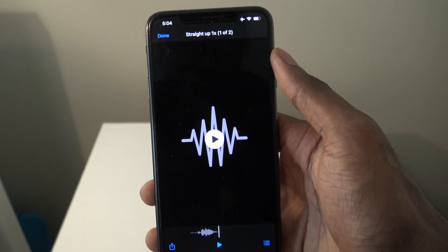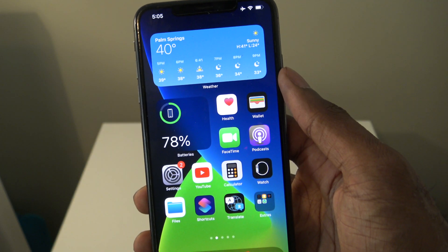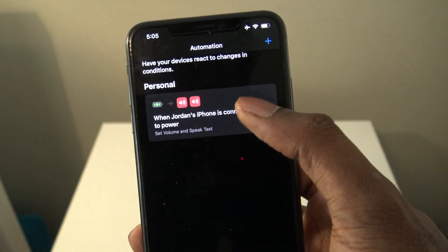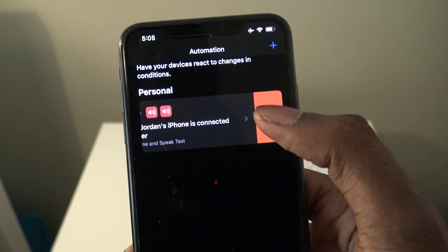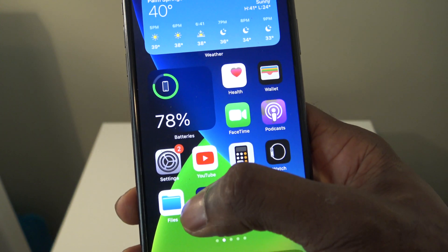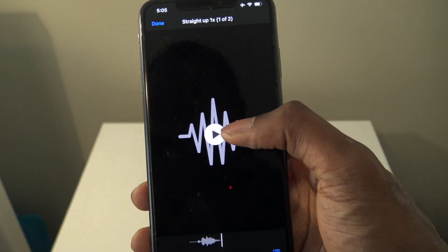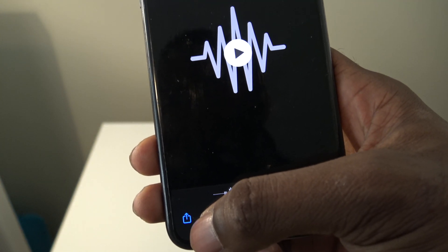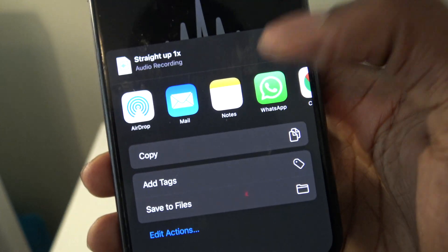That's going to be my new charging sound anytime I plug in my charger. Before getting into that, I'm going to go into Shortcuts and delete the previous Siri automation so it doesn't cause any problems. Now go back into the Files app, find the sound, tap the Share button, and press Copy.